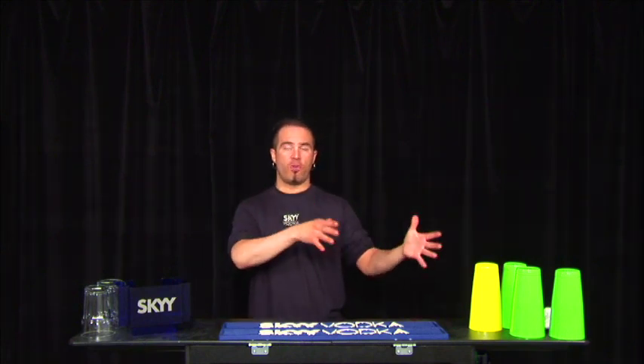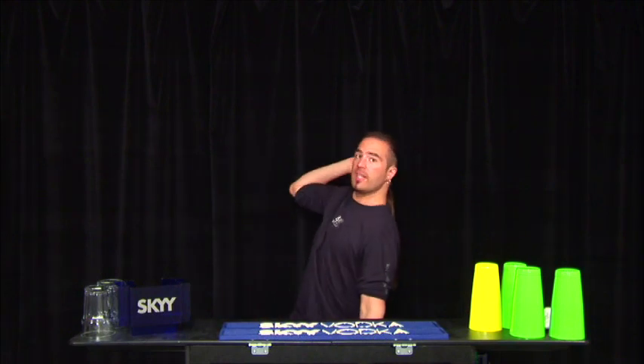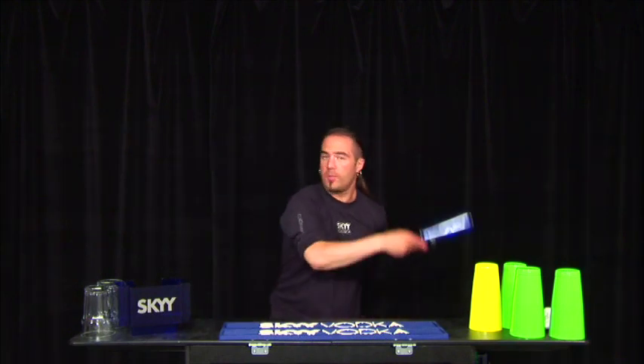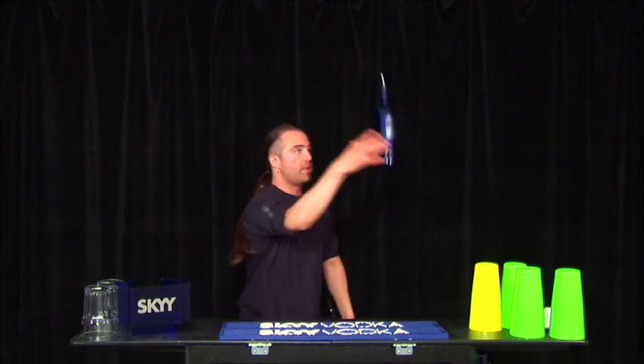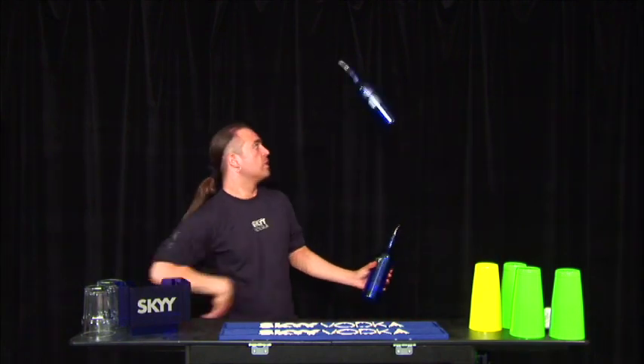Now I'm going to show you a couple of moves with two bottles. They have the same base as the bottle-and-tin moves but look really nice with two bottles. One bottle, the other one out of the well — to behind the back, behind the back, shadow, to a stall.